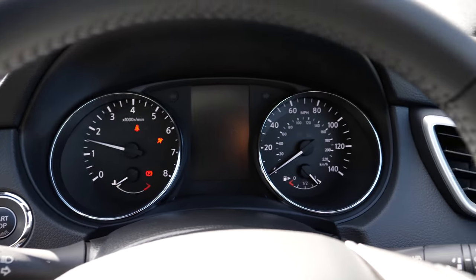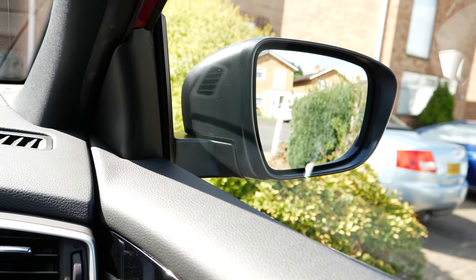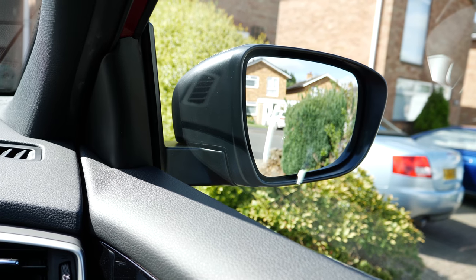Switching the car on also takes out the side view mirrors automatically, which is amazing.